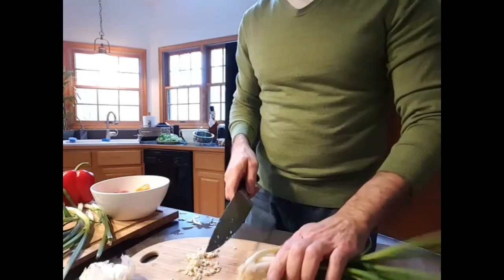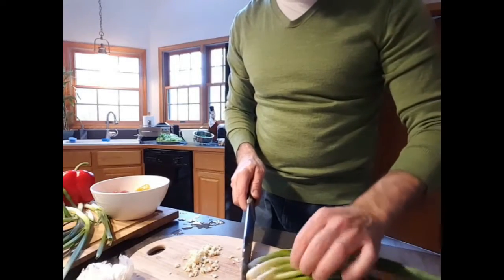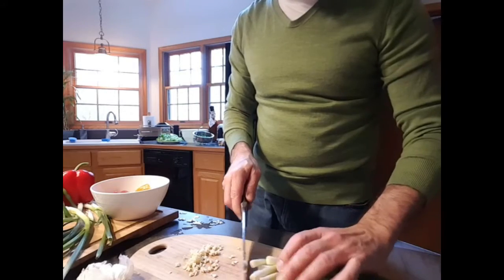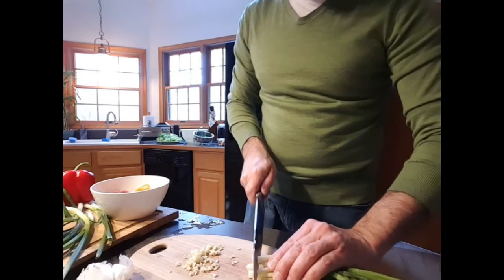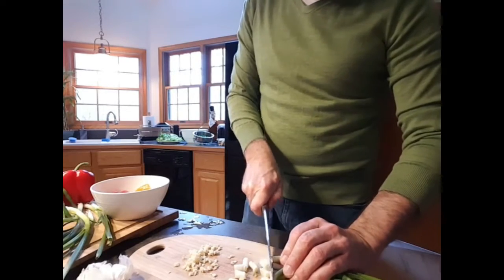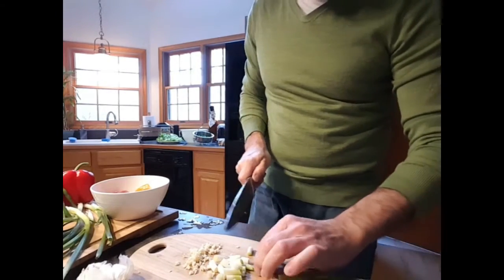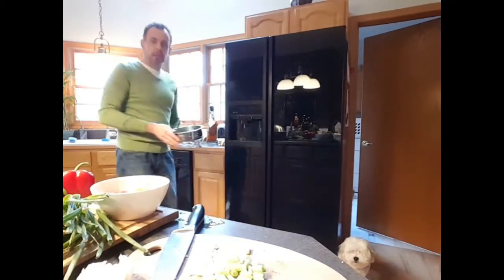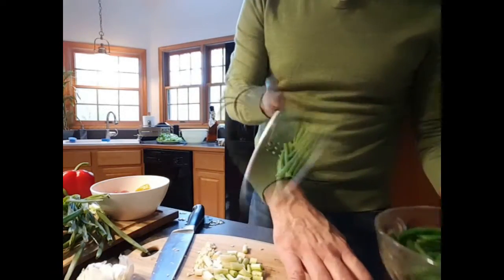The beans are done. I've taken them out of the boiling water and placed them to cool in the dish I'm going to serve them in. I'll let them cool down before I add the other ingredients — the vinegar and the garlic. That gives me a little time to chop some onions. I'll trim the tops and cut them into larger chunks rather than small pieces — I kind of want them in bigger chunks. The beans are at room temperature now.